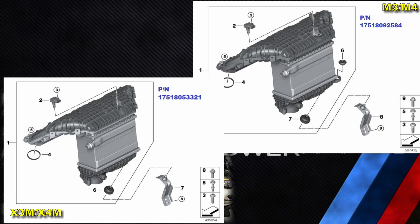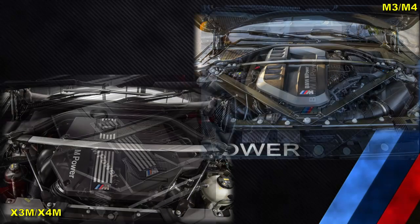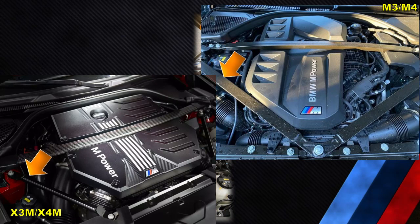Although it might be related to the different ducting, it is worth noting that there is a different intercooler part number, although visually they appear to be the same. The intercoolers in the M3 and M4 have an additional attachment point.